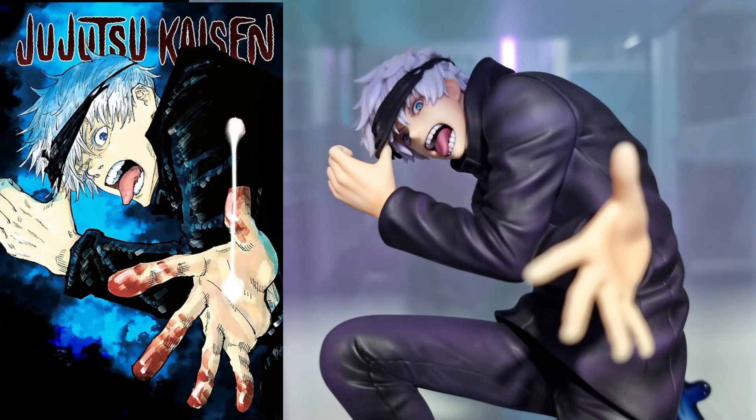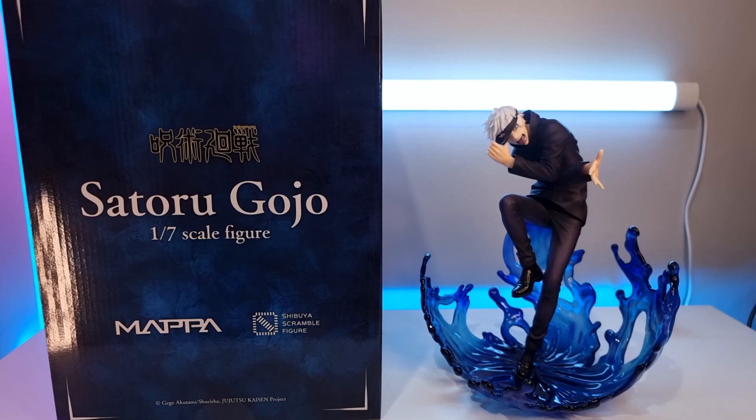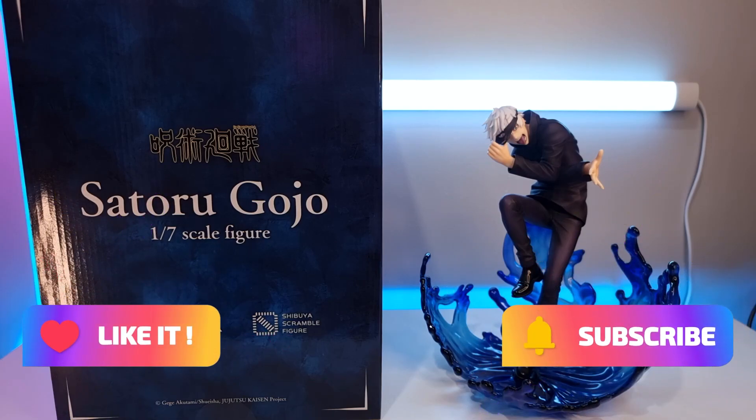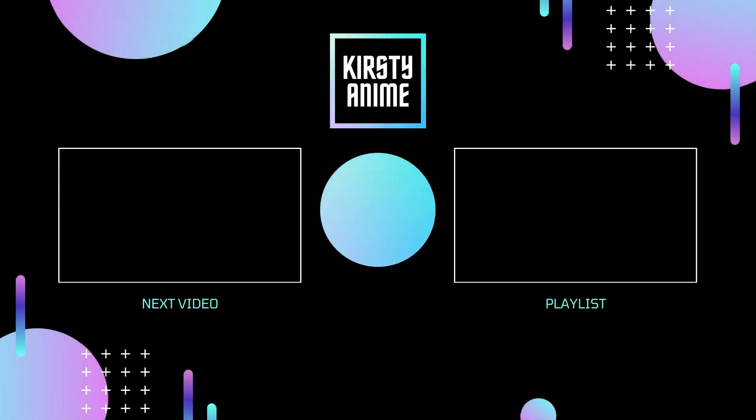This figure is of course based off the front page of the manga volume 4. I think they've done an amazing job with it. And that's the unboxing, guys — if you've enjoyed this video please smash that like button, subscribe, leave a comment down below. It really does help the channel and it means you won't miss out on any future videos. I'll see you in the next one, thanks for watching!